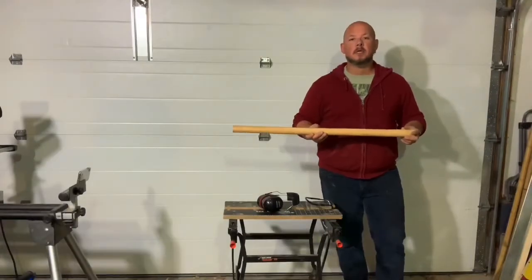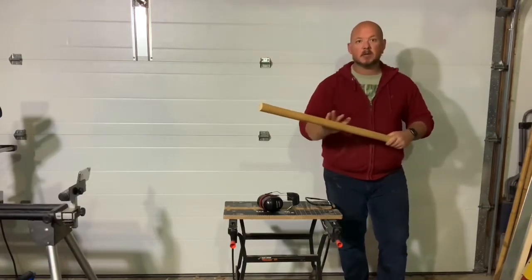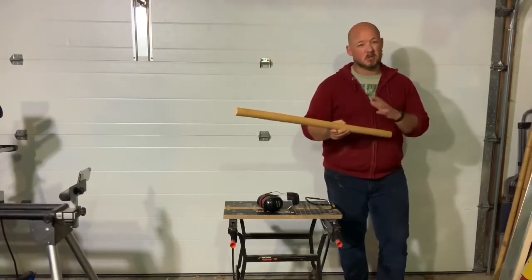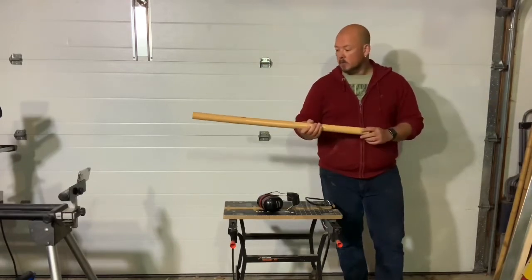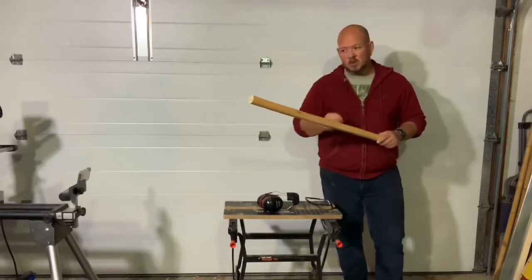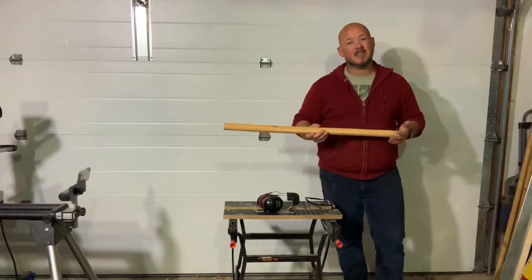I'm going to show you how I make my rattan sword — not saying it's the only way or the best way, just the way that I like. I'll go from a raw stick of rattan to a finished product, covering how I shape it, shape the handle, make the thrusting tip, tape it up, put the basket hilt on, and put the trigger on — the thing that holds it to my hand.